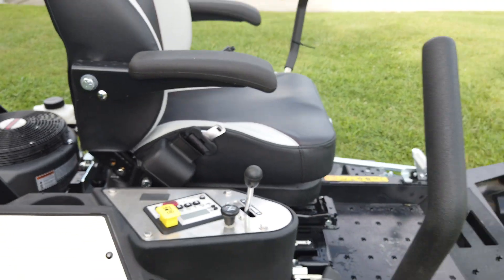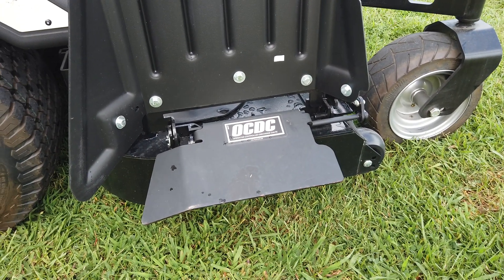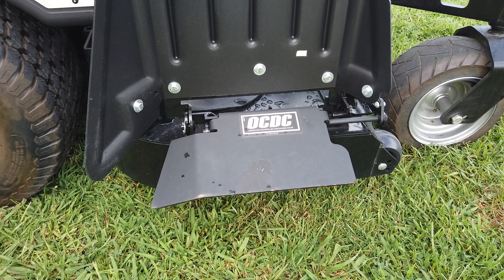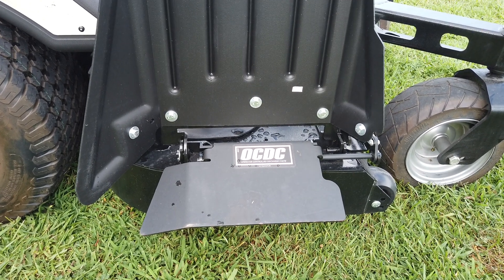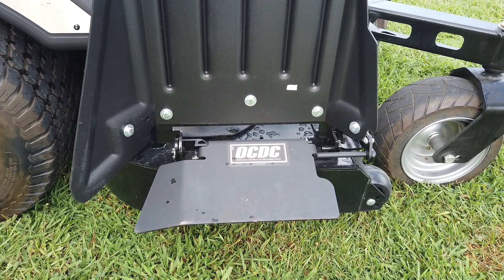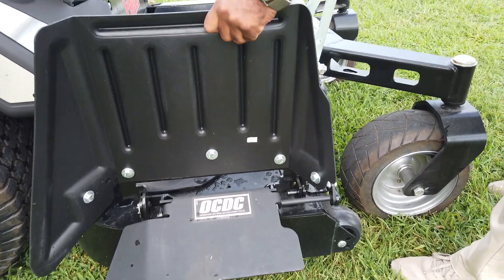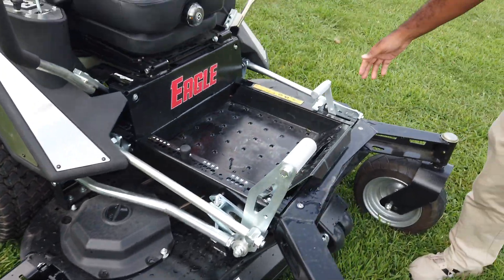This unit also comes with a grass chute — it locks up like that. As well as it comes with the OCDC, which stands for Operator Control Discharge Chute. That's to help control during mulching. If you're doing leaves or anything like that, it helps mulch up the leaves or the grass. That's controlled by this lever located here on the left-hand side if you're sitting down.